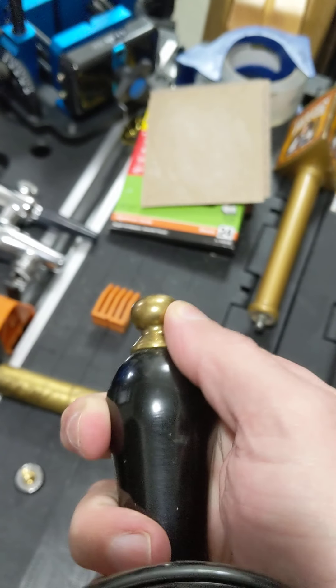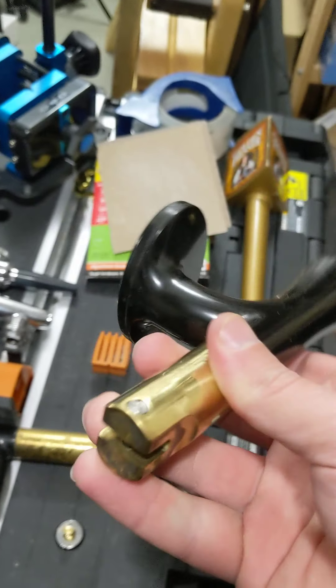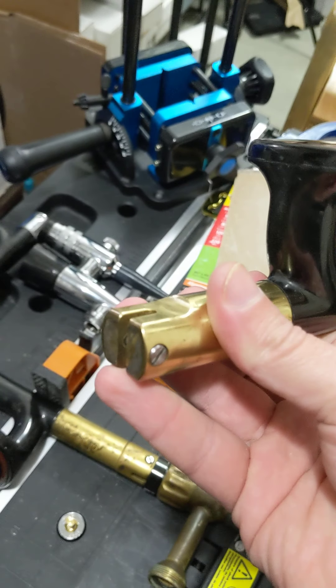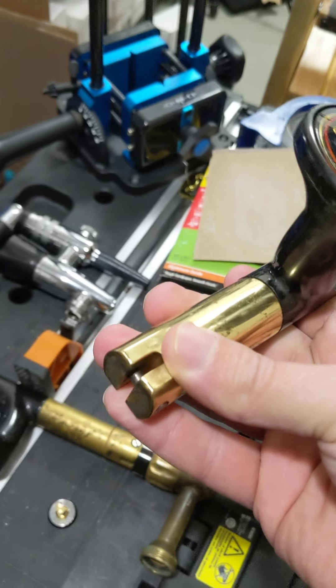You've got the phenol up top and then this is kind of their ferrule. It's worth noting that this is the nitro style, so that means you do not have the standard North American threading. Instead, you have a pin — a locking pin right here.